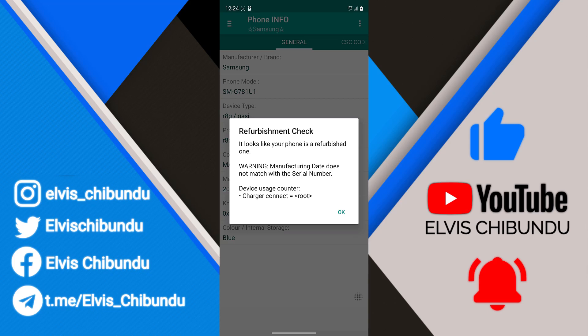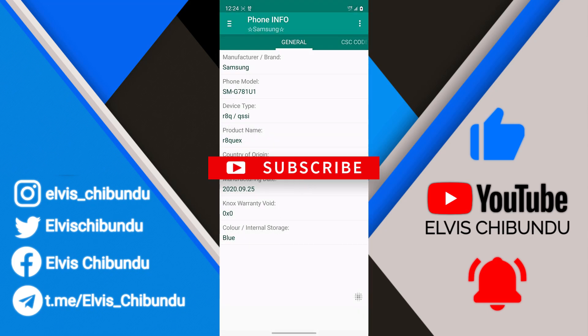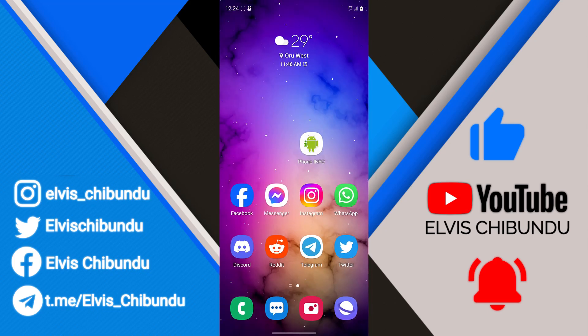Refurbished doesn't mean your phone is fake — even Samsung themselves sells refurbished phones. They bring the phone back to the factory, give it a new battery, a new case, a new cover, a new screen, and flash it with a new OS before selling it. When they do this, the manufacturing date does not match the serial number, and that's how this app detects if your phone is refurbished or not. That'll be all for this quick video — see you guys in the next one, peace out.